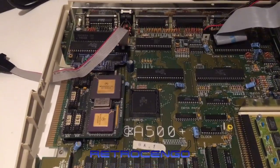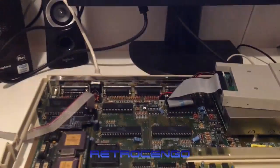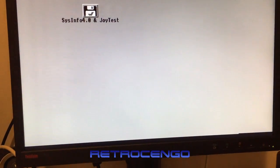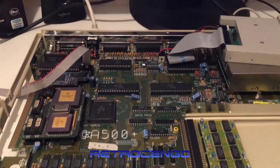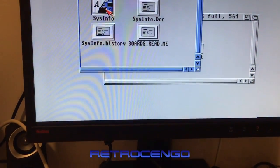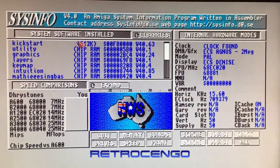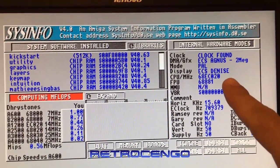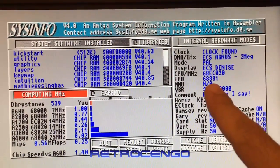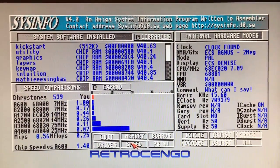It did not blow up! Oh yes — it works! I've got a Gotek drive installed on my Amiga 500 Plus so we've got a picture — that's awesome! It should show seven megahertz now. Let's just make sure that it's seven megahertz and works as it should. We've got SysInfo here version 4.0. Let's do a quick speed test — it should say seven megahertz. Yes — it's the 020 with FPU, seven megahertz! That's just awesome!